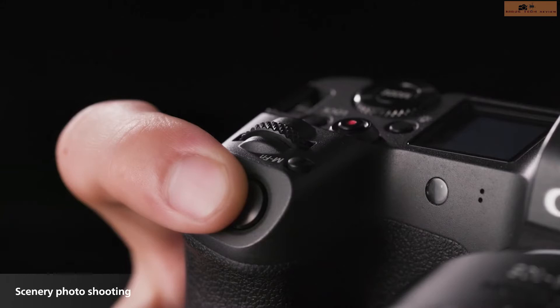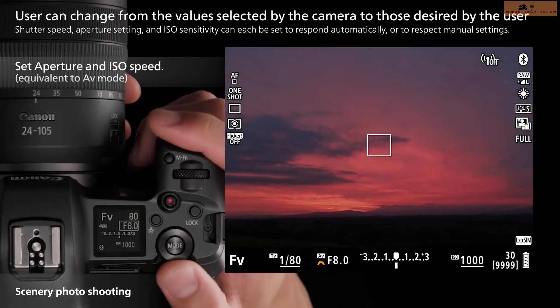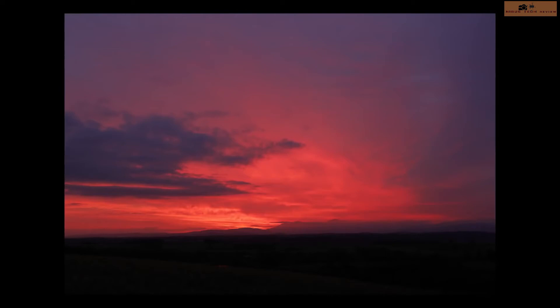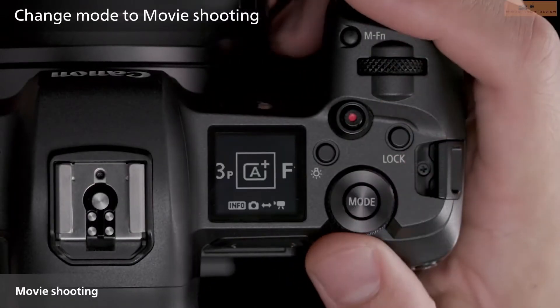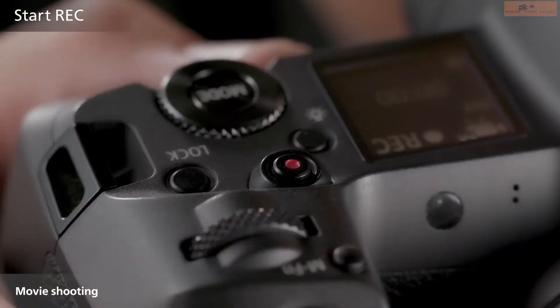Lens performance is also top notch, supporting the EF and EF-S series of lenses. Considering the autofocus, it is predominantly higher performing compared to all versions of DSLR, especially DSLRs like the 5D Mark III and 5D Mark IV. The display screen on the right side is a good option for photographers and cinematographers, as they can look into the options and functions and directly go to what they need.